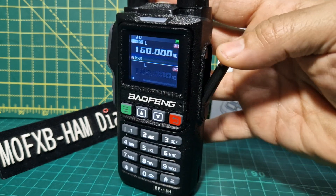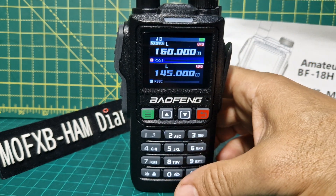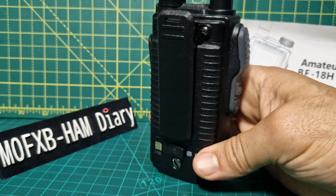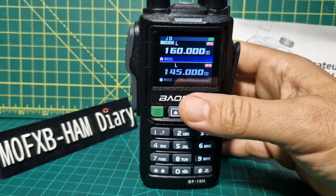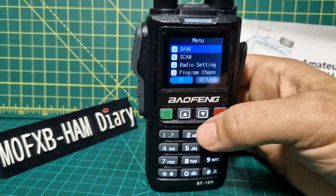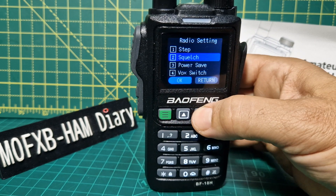So this is the BF18H. Thanks for watching. If I've missed anything, let me know. It is just a UV5R programming cable — I'll put that video in. And I'm sure there's something I have missed. But overall it's a nice little radio. If you like colour screens, dual band, and it has got dual watch — you do have to select that in the settings. I can't remember where it was, but I saw it.